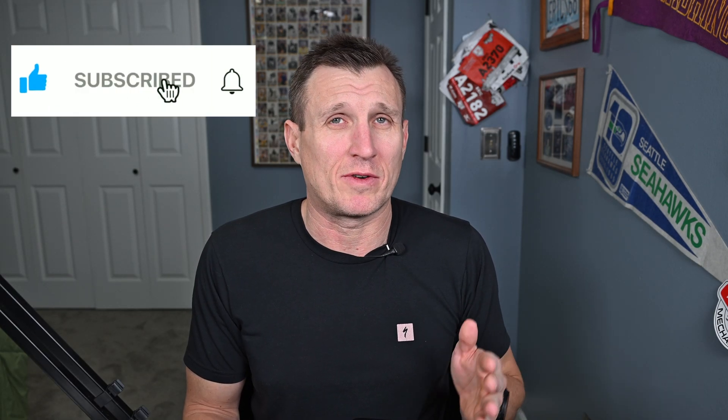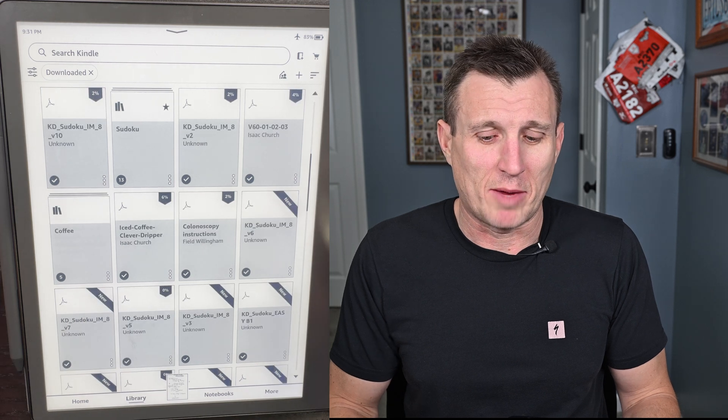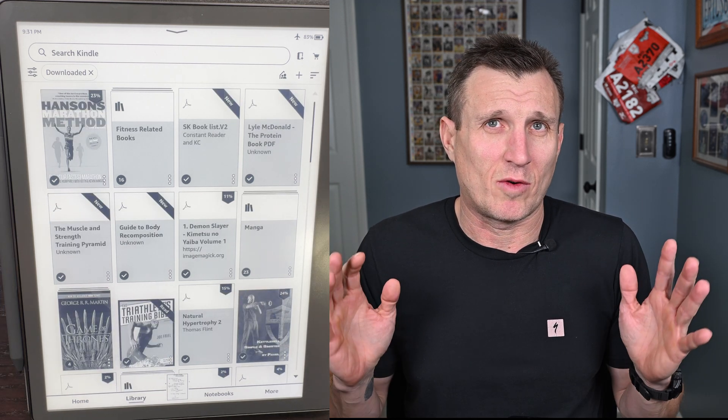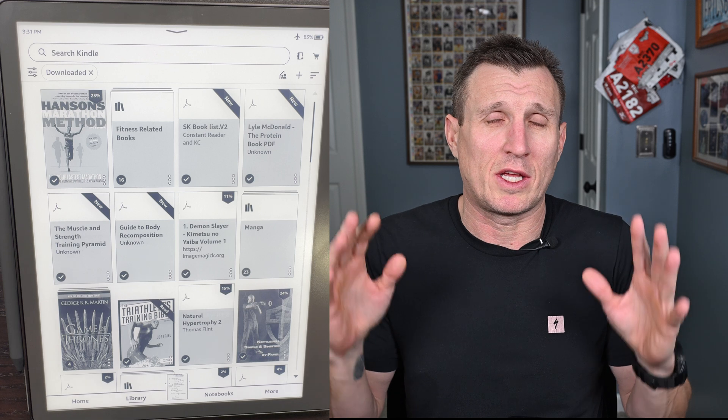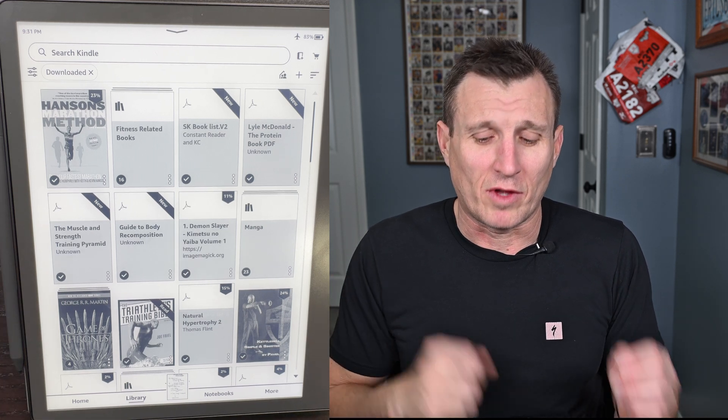If you're like me and like things organized, the Scribe is a little different as far as organizing things. The biggest one is collections. When you first get your Scribe and you're used to your Paperwhite, it just shows you all of your books in your library and nothing is sorted — you have everything from PDFs to books all over the place. The first thing you need to do is create a collection and bundle those together.